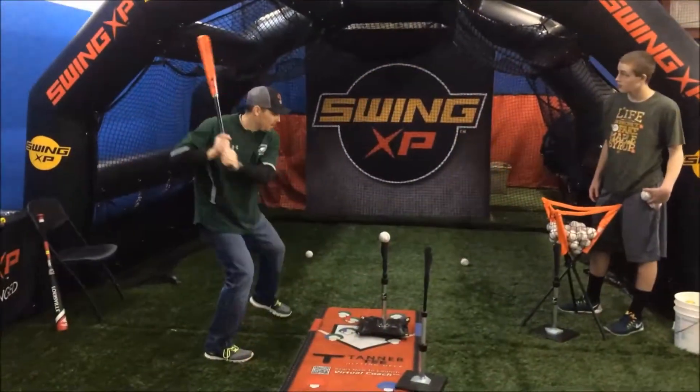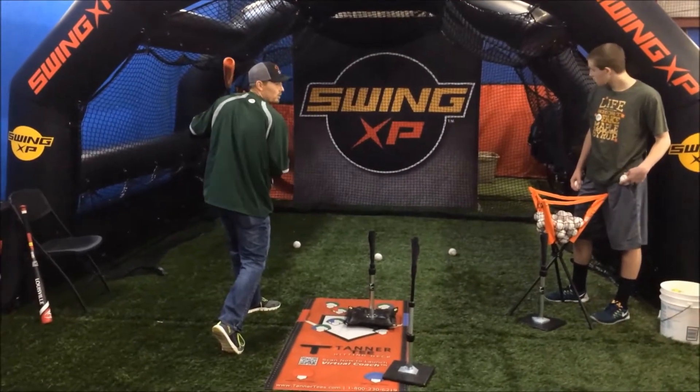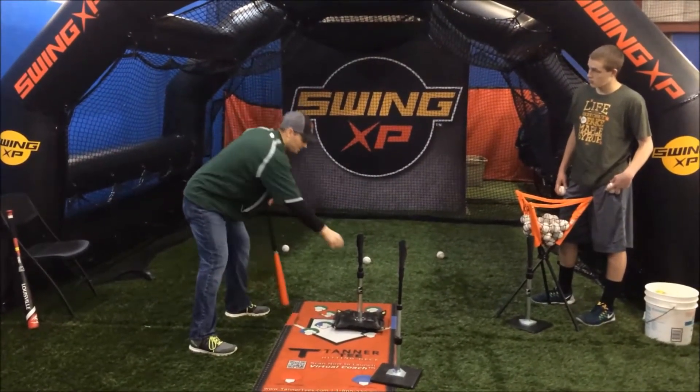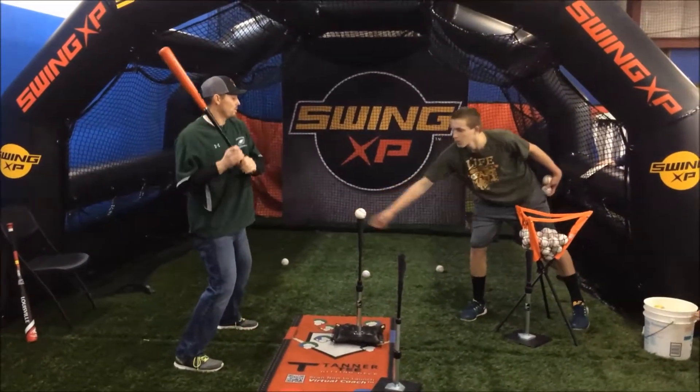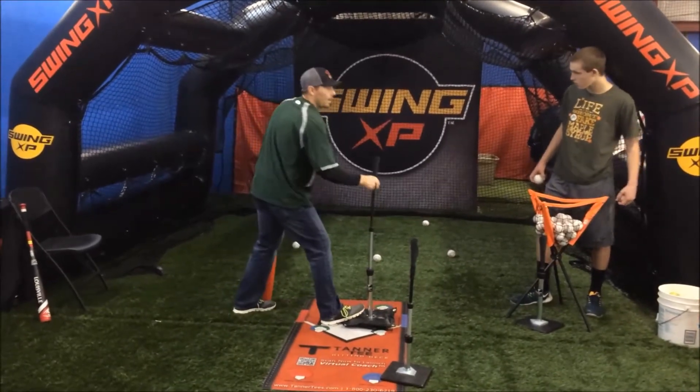Nice and low — I'm going to hit five swings. Notice where I hit that ball — it went more towards the second baseman. It's outer third, not outside. Five swings there, five swings in the middle — we're driving to the right side — and then five swings high.